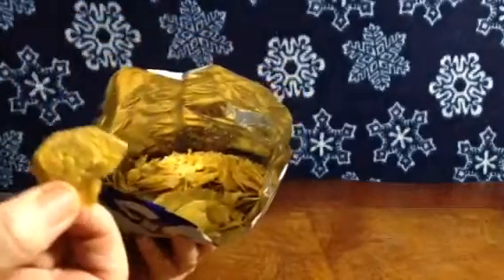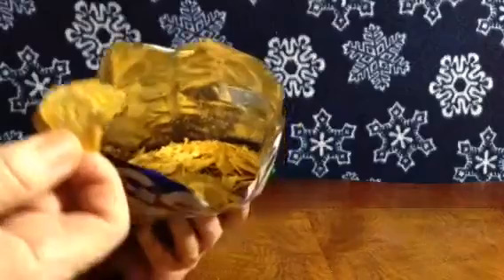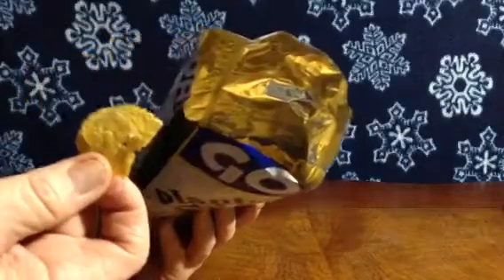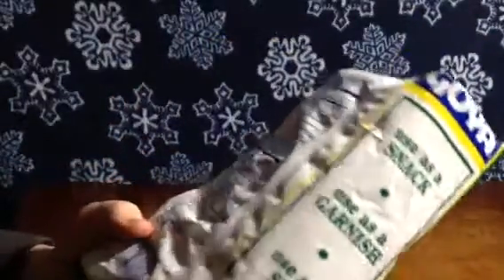They're plantains, I guess, like a banana. So I guess these are like banana chips but they're only plantain chips. I can't taste any salt.